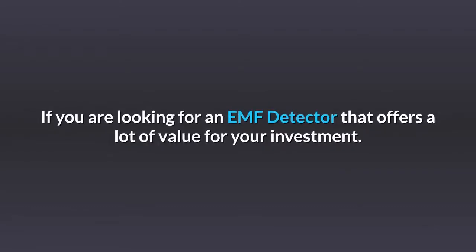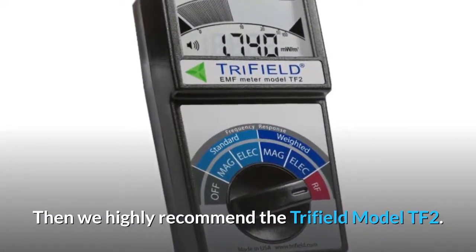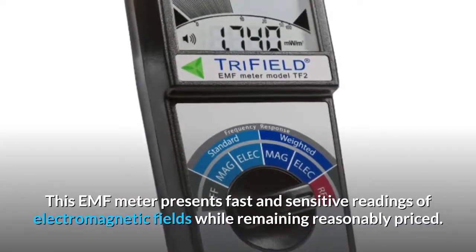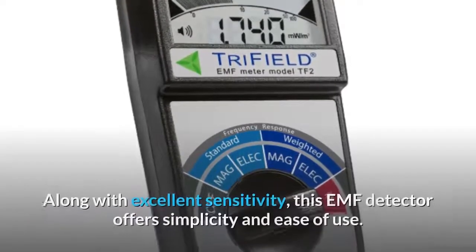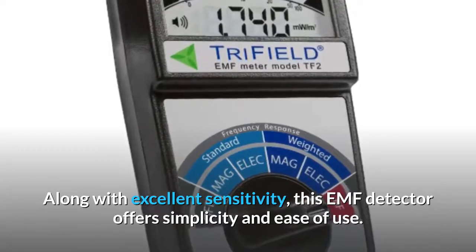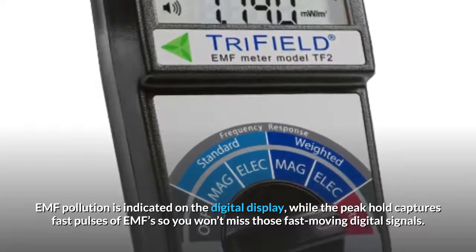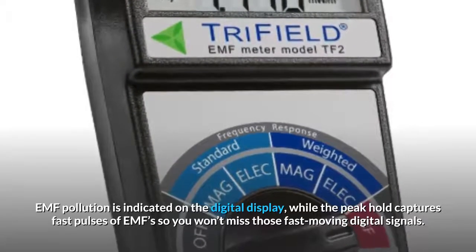If you are looking for an EMF detector that offers a lot of value for your investment, then we highly recommend the Trifield model TF2. This EMF meter presents fast and sensitive readings of electromagnetic fields while remaining reasonably priced. Along with excellent sensitivity, this EMF detector offers simplicity and ease of use. EMF pollution is indicated on the digital display, while the peak hold captures fast pulses of EMF so you won't miss those fast-moving digital signals.